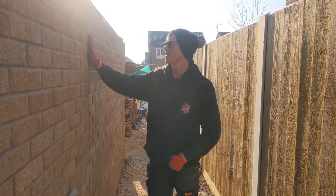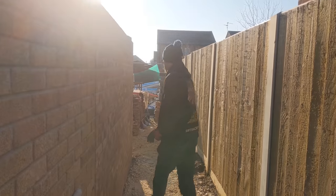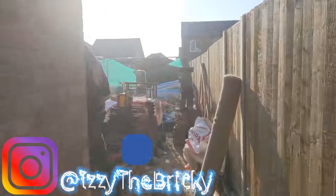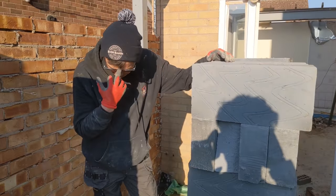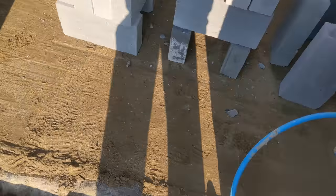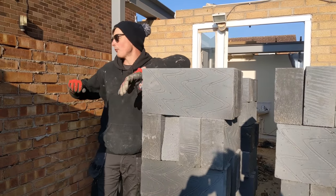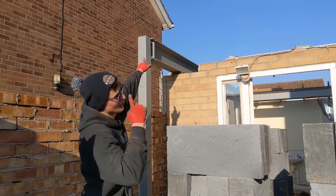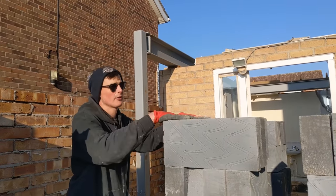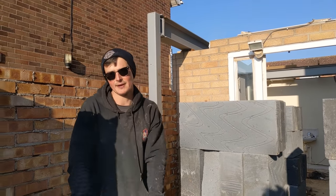Alright, good morning — we are back at Grantham. We've got the floor in and today we're going to be doing all the block work. So as you can see, we put the concrete floor in yesterday, and we've just got loaded out this morning. Today we've got to be smashing up all the block work up to top of steel, which is actually on the side of joists. So we've got loads to go today — we are going to crack on.